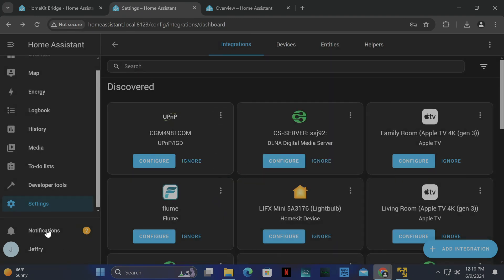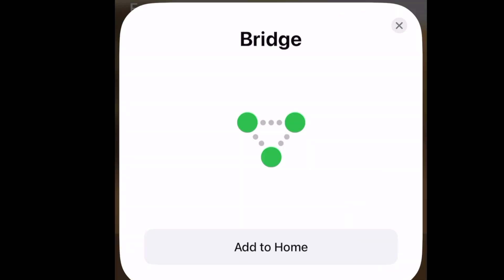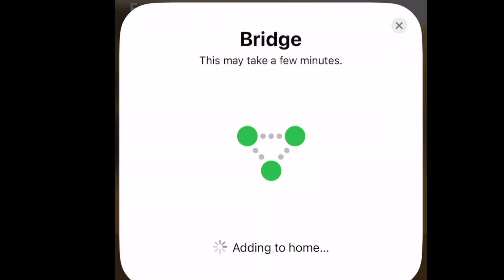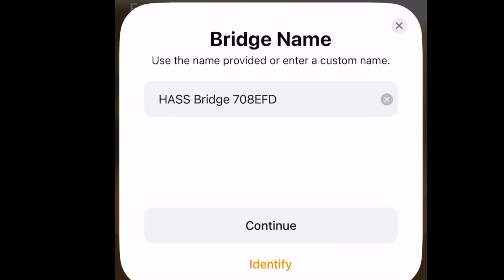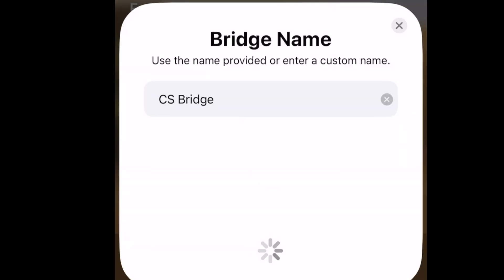Now on the left click Notifications — this is the QR code for pairing. I'm going to grab my phone and open HomeKit to scan it. As you can see, there's a bridge — it says uncertified. I'll accept that. For bridge location I'll put Living Room. Give the bridge a name — I'm just going to call this CS Bridge. So we've done our bridge, it's added.